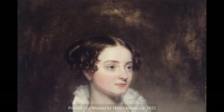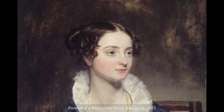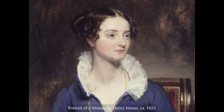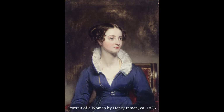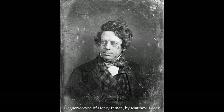For the next two decades, Inman's life was spent teaching, painting commissioned portraits, and he began working with a lithographer doing prints for publication. He was involved in land speculation and unfortunately lost a good deal of his wealth. His health was never good — he had chronic asthma, and in the early 1840s his condition began to deteriorate.